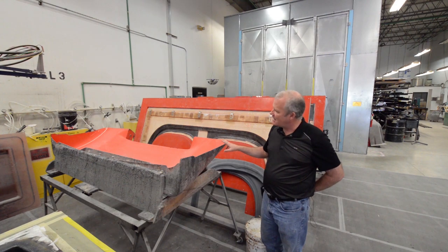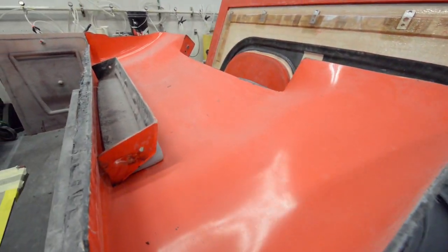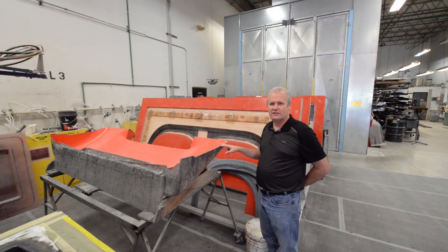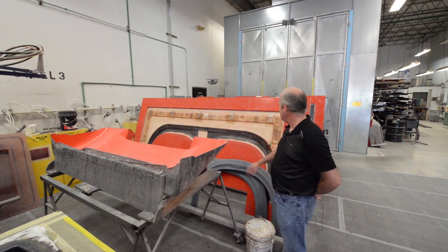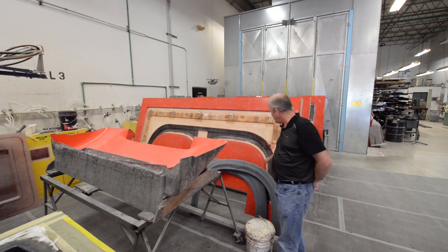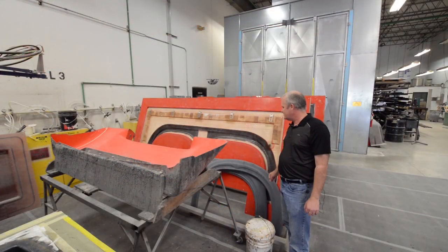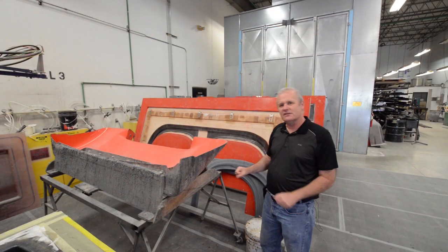This is the mold for the top portion. They'll inject this, peel it, and that will become our own part that we've created here to go on the top. The ones in the background are for the fenders — we do our own. These are the actual pieces that have been popped out of the mold, for the X3 style which have the stainless ribbing on the side.